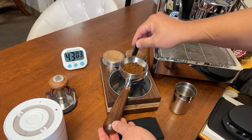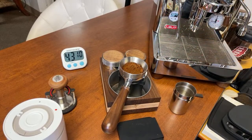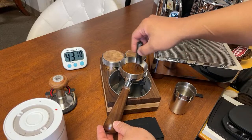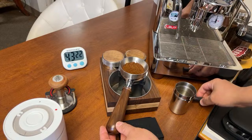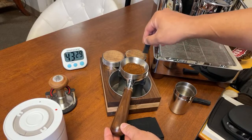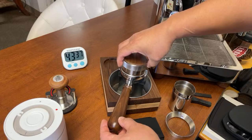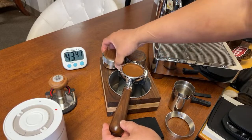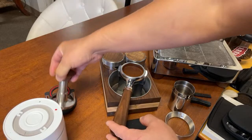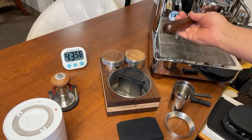I'm going to use my puck rake here. This is the puck rake. Let me show you the different tools. This is a WDT tool - a nine-pin setup - just to declump everything. I like to use my puck rake to rake the coffee puck. I'm going to distribute and then use my force tamper this morning. Looks pretty good - let me lock it in.